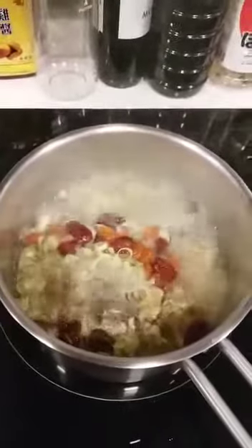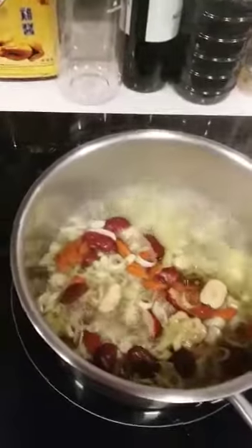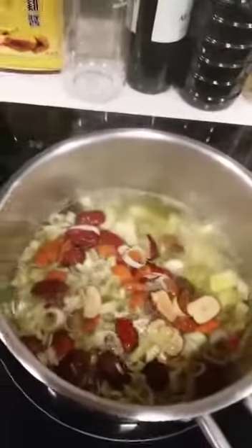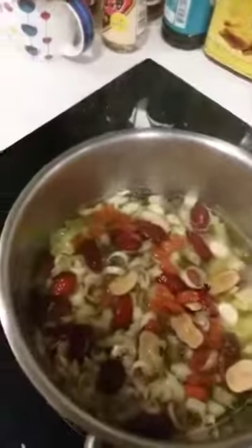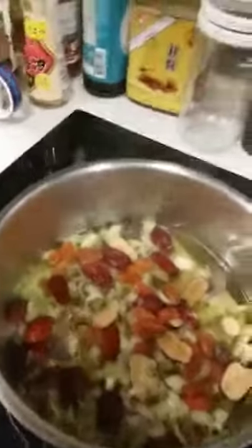It provides a good feeling for me. As you can see, the water is boiling now — we can stop it. Three minutes is okay. Then keep it in the thermos like this.